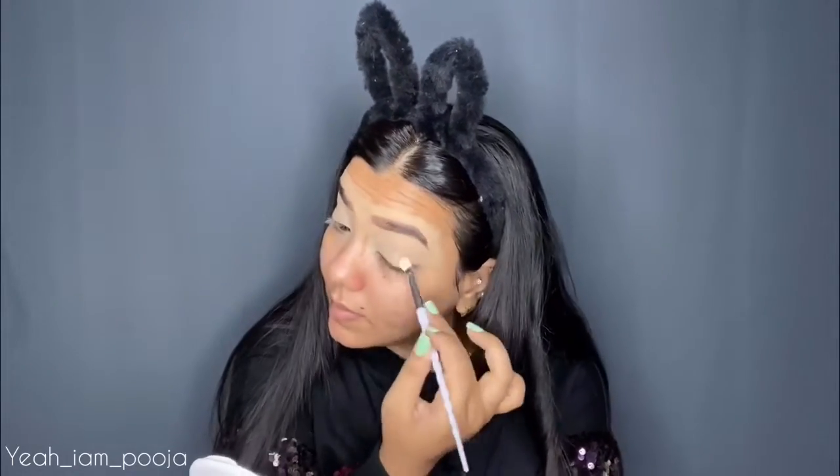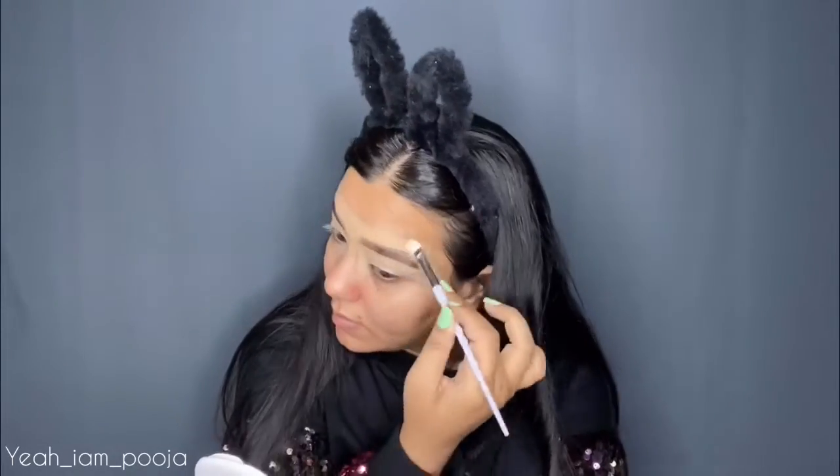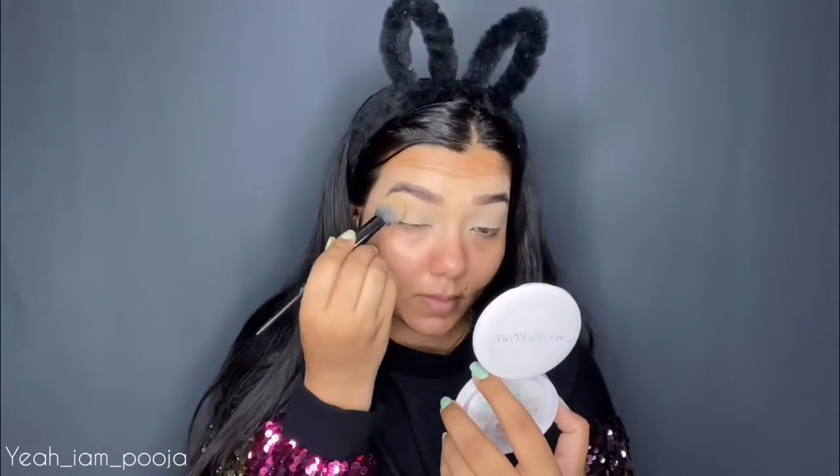Now I'm going to set my eyelid using a compact powder. For that, I'm using this Maybelline Superfresh Compact Powder in the shade Pearl. I'm setting all of my eyelid with a fluffy brush.